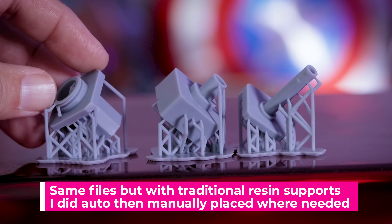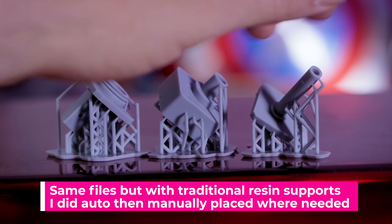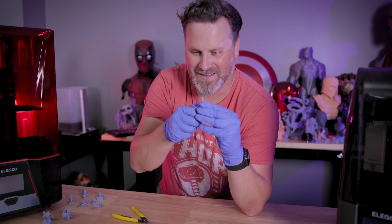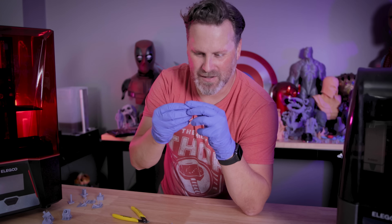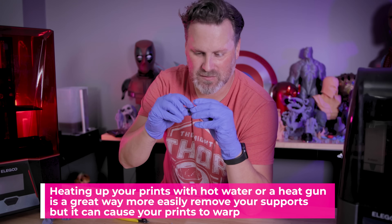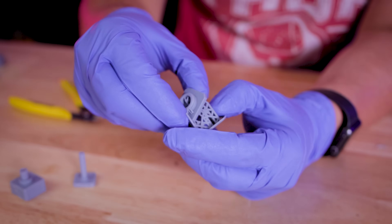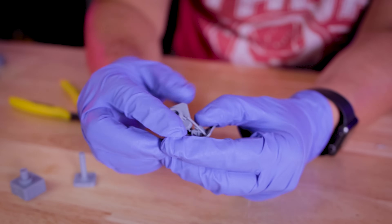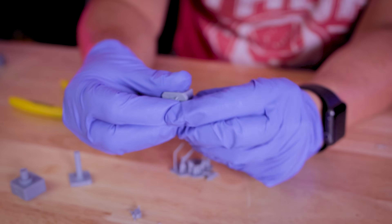Here's the traditional way of creating supports — I went into Lychee and supported these using auto and manual functionality within Lychee, using primarily the light supports. Not as easy to break away. I probably could have made the contact shape a little bit smaller and I've already busted up part of the print here. The reason I'm not heating these up is because they're so small — I didn't want to further warp the prints. Not bad with the manual, but there's a little bit of scarring and pocket marks.